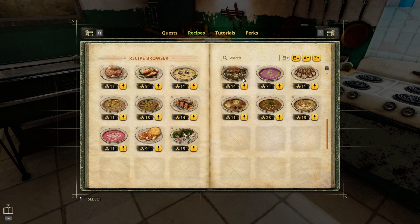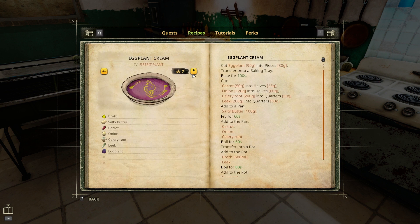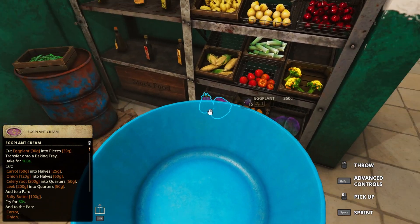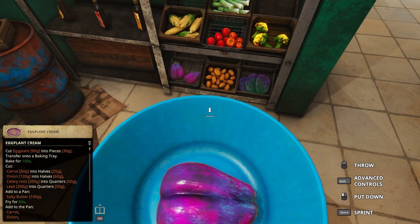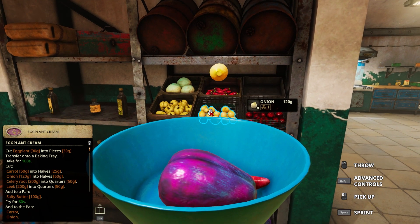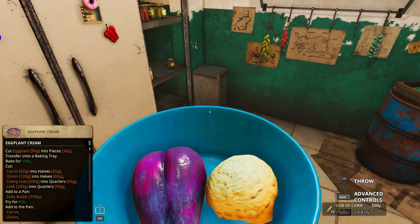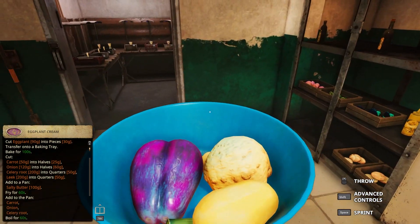Eggplant cream - let's find it. All right, cut eggplant into pieces. We need 90 grams of eggplant. Oh my god, it looks like... 50 grams of carrots, that is a carrot. 50 grams, 120 onion, a celery root - half of the celery root. You did everything, yeah. A leek, 200 grams of leek, salty butter.